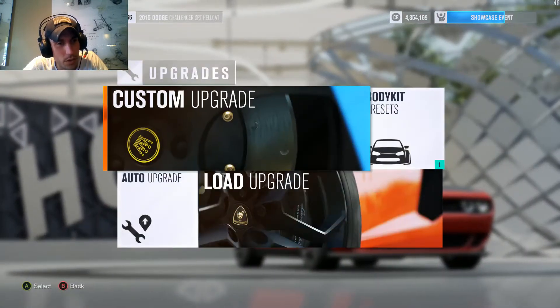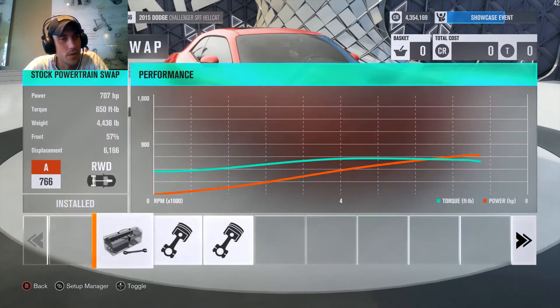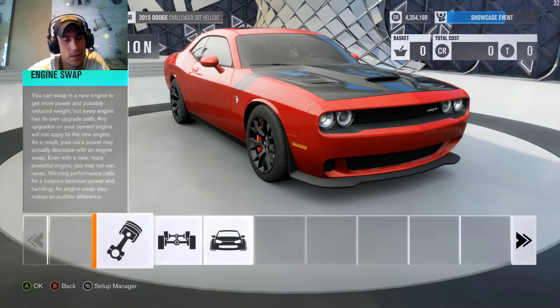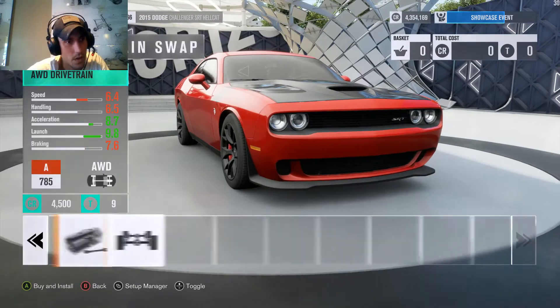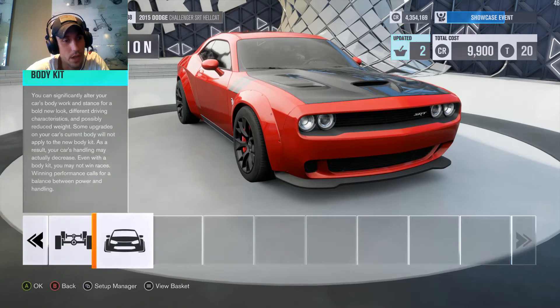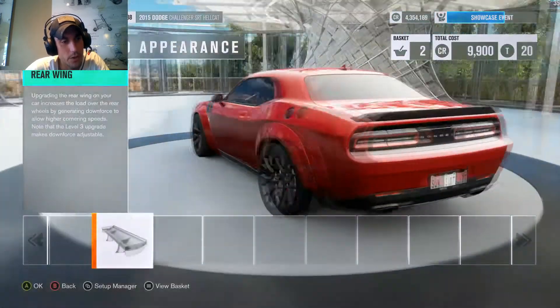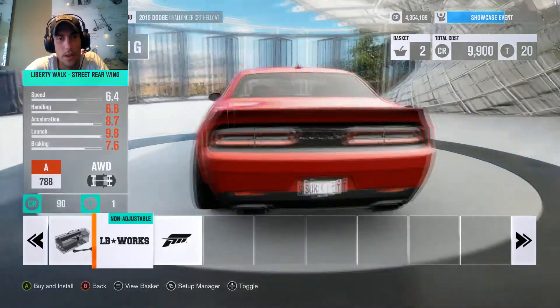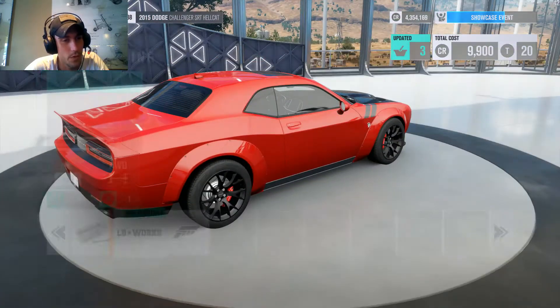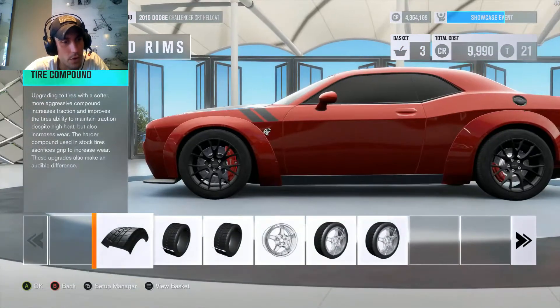Yeah, we're going to put it together ourselves. This new Dodge Demon — I don't really know how I feel about it because that's just a lot of power to give somebody who's never really driven something like that before in their life; they're going to end up killing themselves. But other than that, we're definitely going to switch over to that wing because I think that wing most represents the Dodge Demon look.